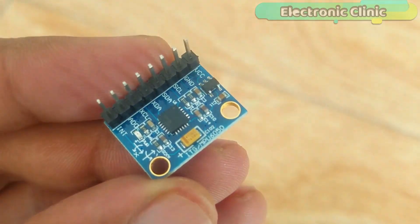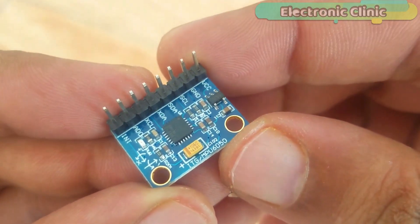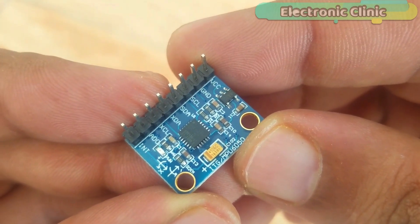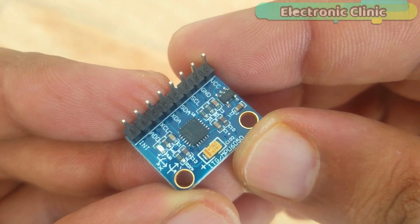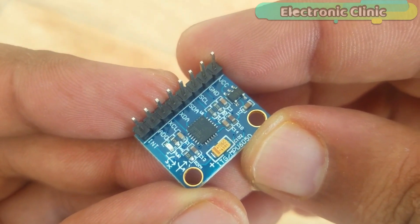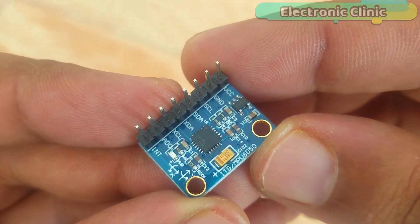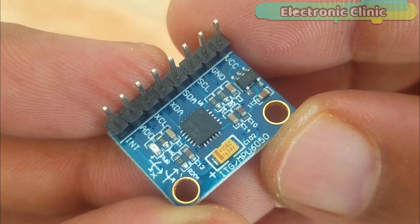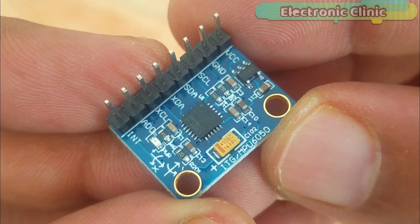This module can be used in a hand gesture controlled robot, wheelchair, earthquake detection system, self-balancing robot, self-balancing platform for a camera, Segway, and more. As you can see, this module has a total of 8 pins which are clearly labeled. Out of these 8 pins, I'll be using only the VCC, GND, SCL, SDA, and INT pins.